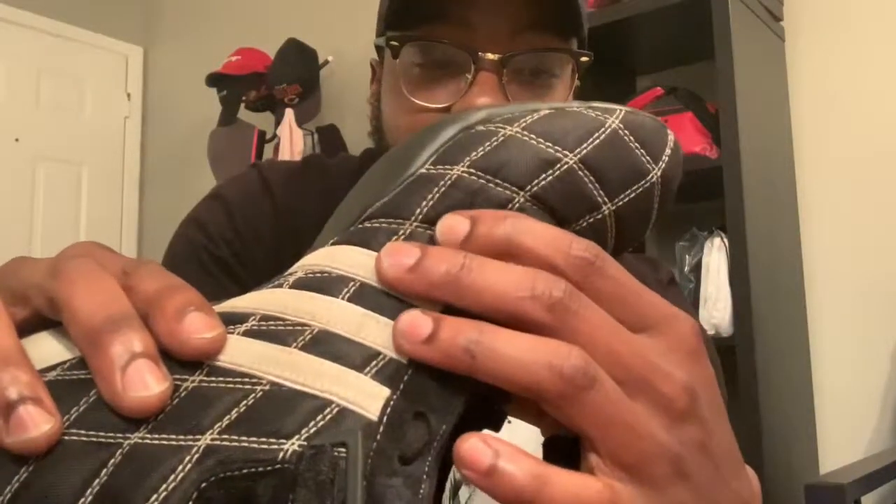But I mean, it's still wearable — no lie. The sole is not coming off or separated from the shoe. Follow me on IG, man — you might actually see me rock these joints. I'm gonna go ahead and break these out soon, because nobody really got these. I haven't seen nobody with these recently.